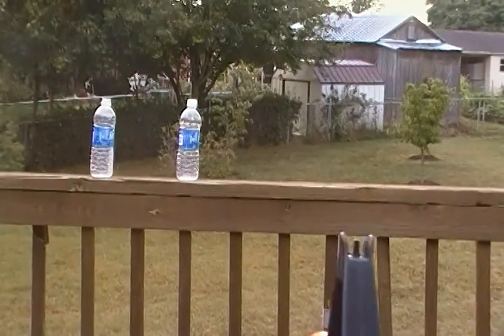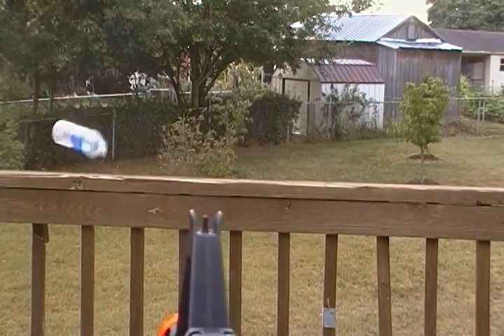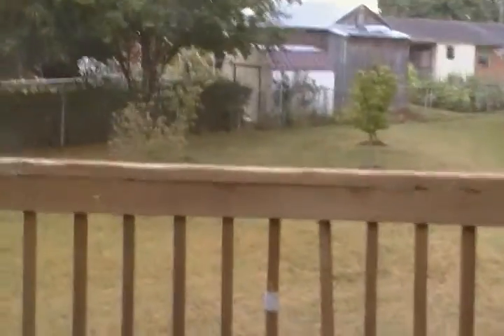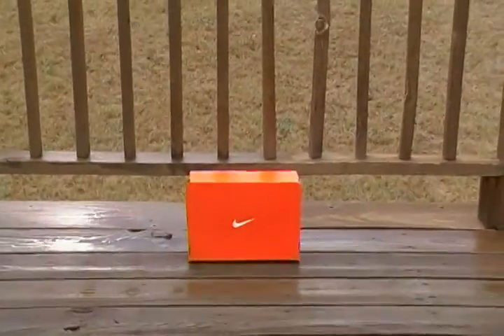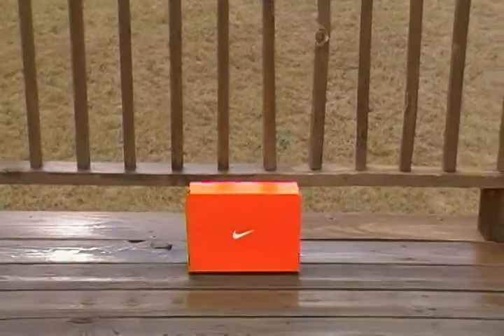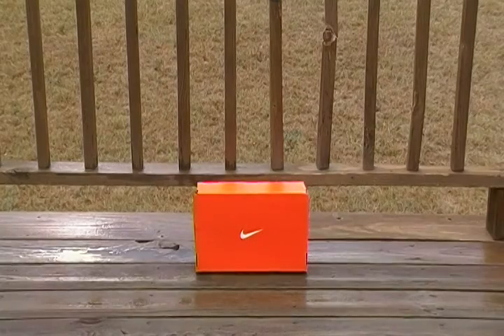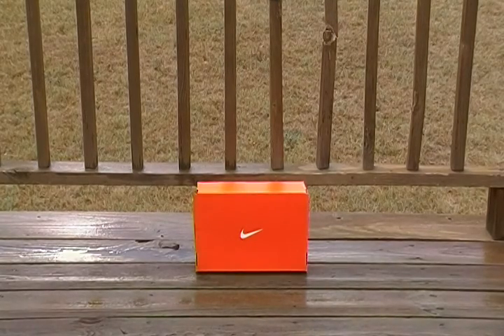One, two — full auto guys. Okay, and that was not it. I'm going to pan down and you'll see a box, a Nike box. I'm going to shoot that — this won't be at first-person angle because I can't have anything bouncing back. Full auto.